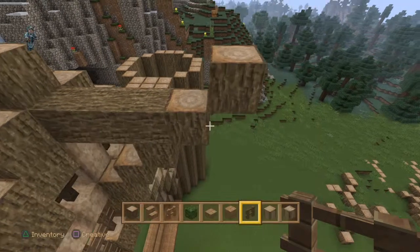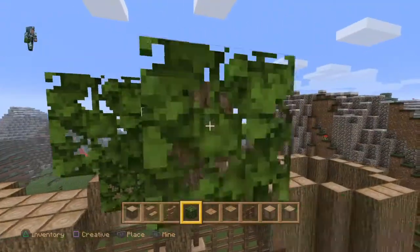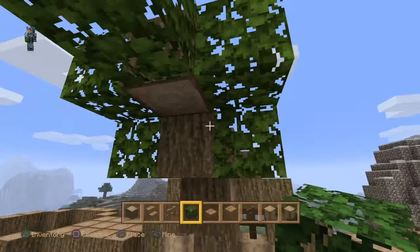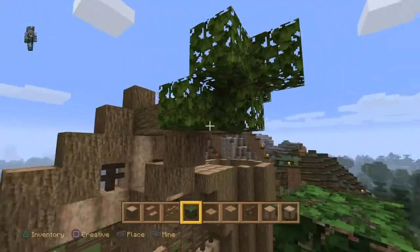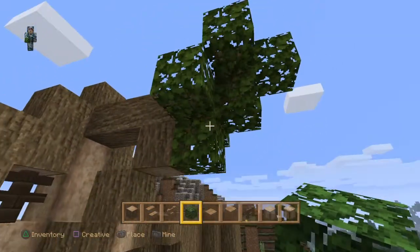We'll get the oak leaves. Maybe we can try and add a little bit of foliage — not a lot, just a little bit, just to give it some shape.